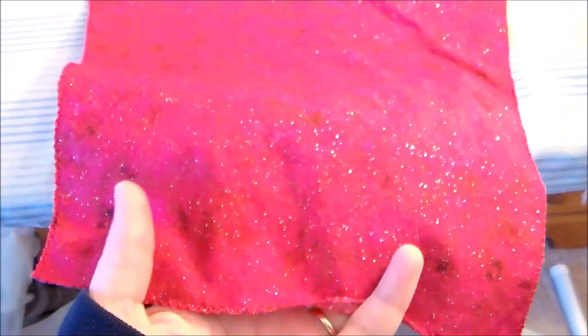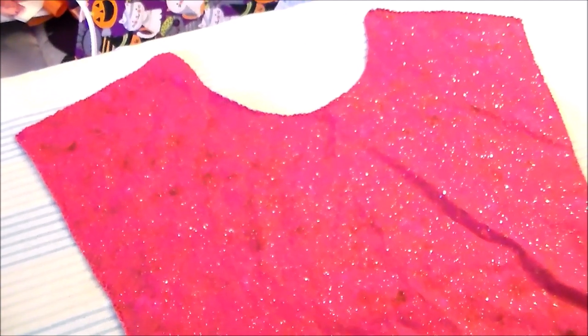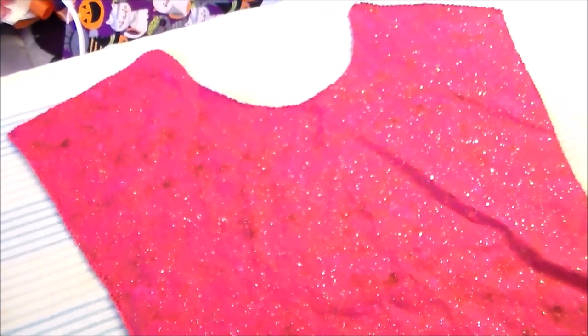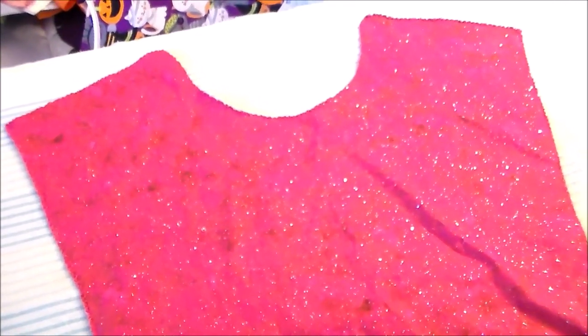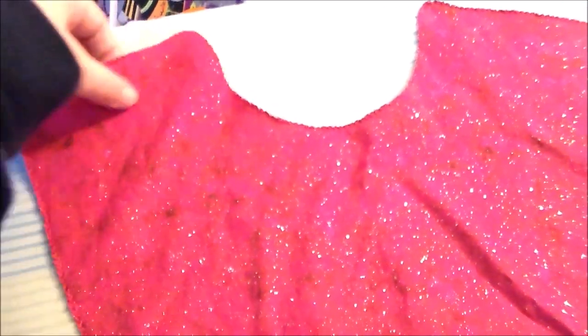Then we're going to cut out the pieces out of our main fabric. Now the color of Ichigo's maid outfit changes from artwork to artwork — in some it's dark red, in some it's pink, in some it's bright red. So I'm using this kind of mottled colored cotton calico that I got at my local Joann's, and as you can see it's got glitter all over it, which I thought would make a nice touch since it's from a Magical Girl series.